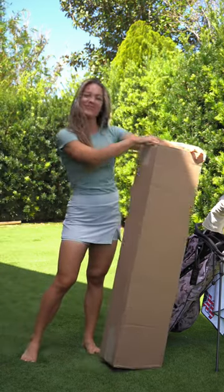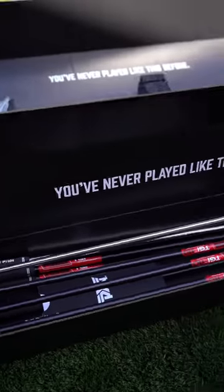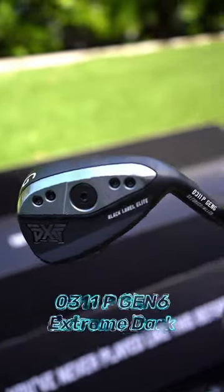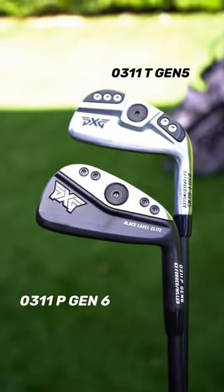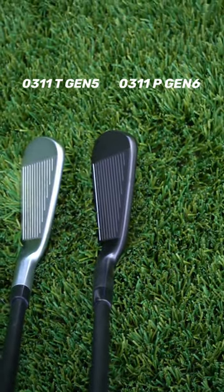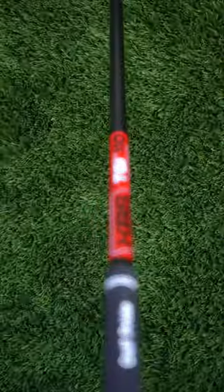All right guys, it's time to unbox my brand new PXG Gen 6 irons and woods. This is the first time I've ordered them in this dark finish — I'm absolutely loving the look. I usually play the T model, but they only have the P and the XP available in the new Gen 6. You can tell there's not a big difference in the size of the head or the top line, so I'm really excited to try these.